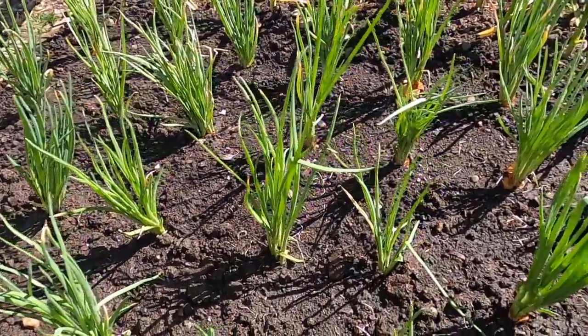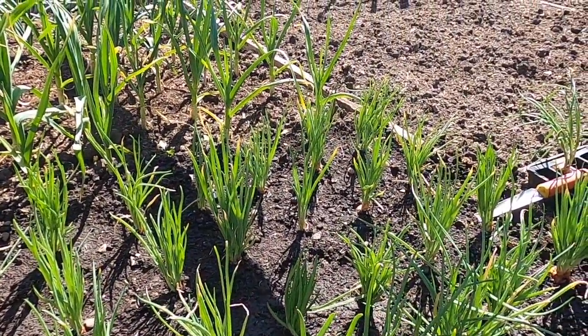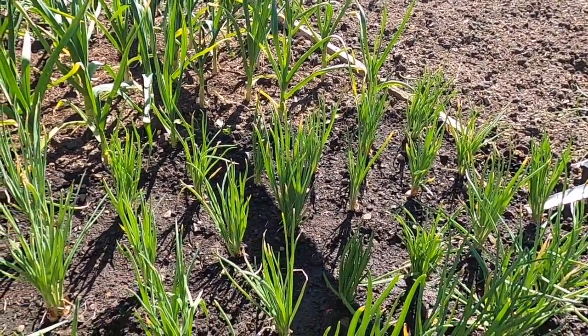All of them planted now, I've got 4 rows of 48. Just give them a water, and that just brings me up for my lunch.